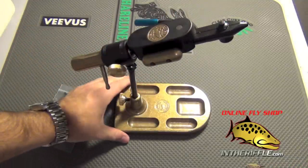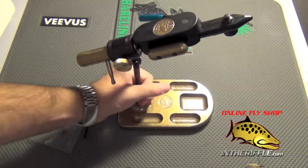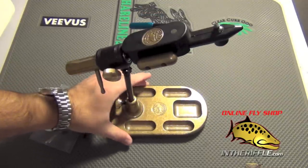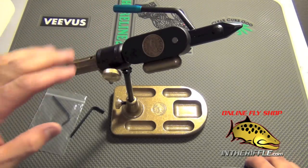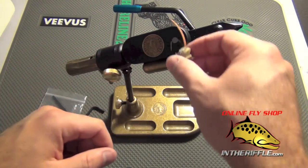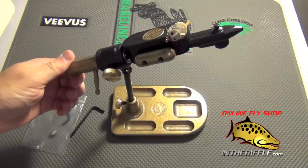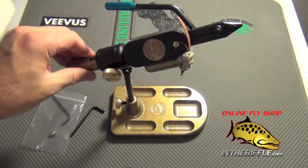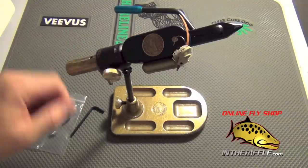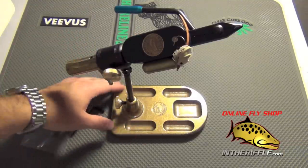It has a very heavy base as well. This is a bronze pedestal base — it literally weighs a couple pounds. You can see here it's shaking my whole table, so very secure even when tying on the table. There is a little magnet that you can attach tools, hooks, and flies to. So if you're tying up a big batch of flies and want to put some hooks or beads on there, you can do so. The pockets in the pedestal base are made for beads, hooks, and materials as well.